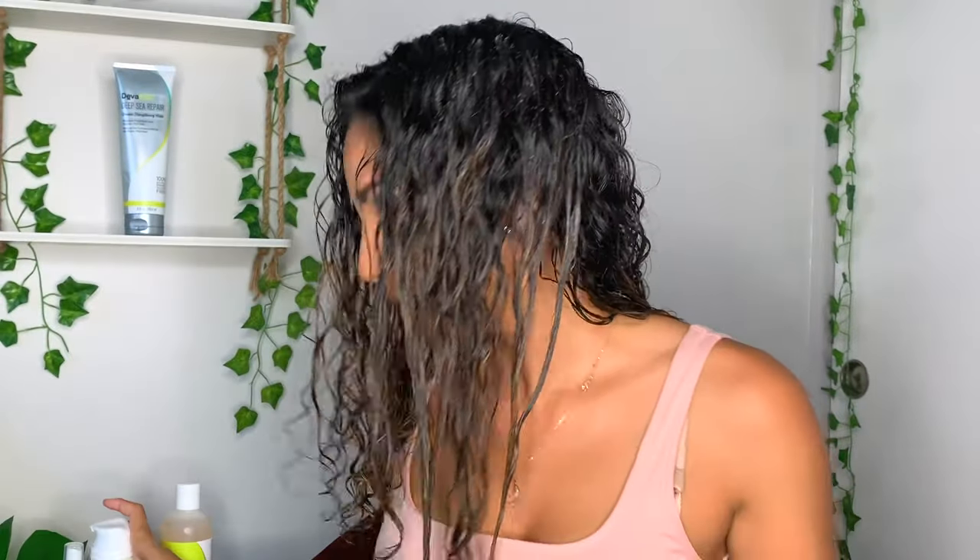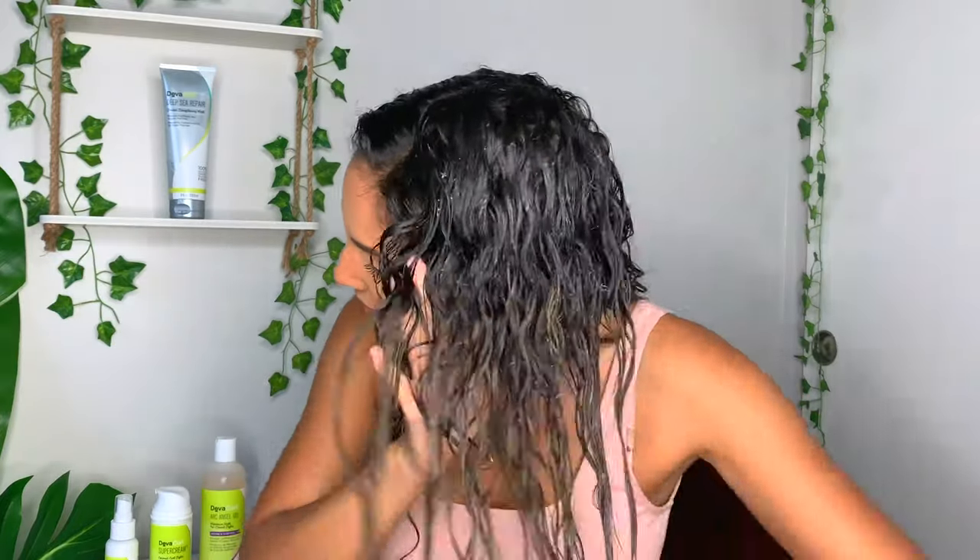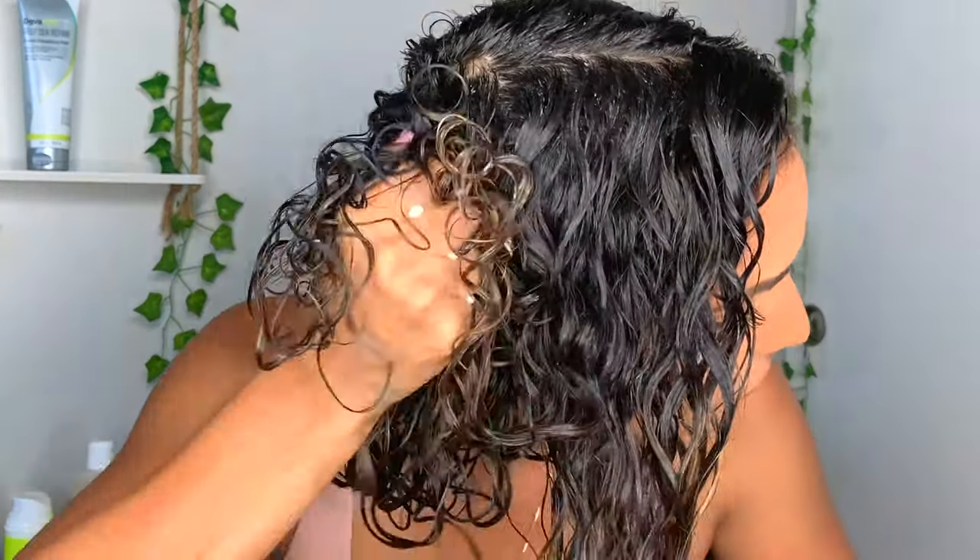Do you see how smooth this goes in my hair? I'm really impressing myself. I got some on the floor — I can't let this product go to waste. Now it's time to scrunch. It is best to do this upside down. This is my chamois towel that I'm going to use. I'm going to flip my hair over and then continue scrunching using the chamois.